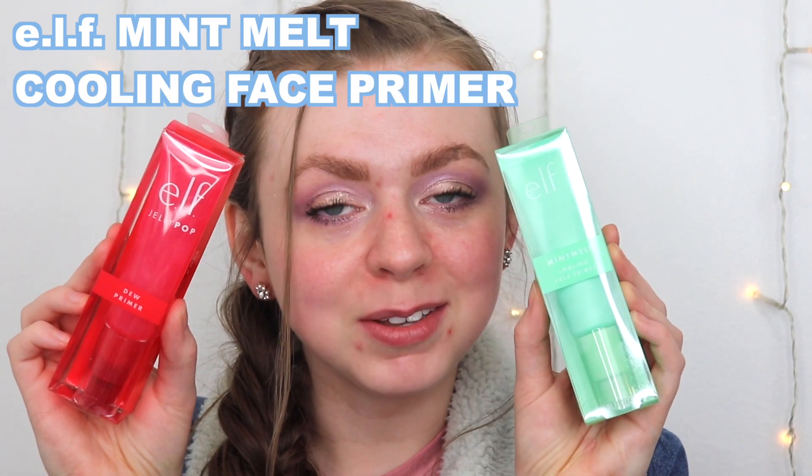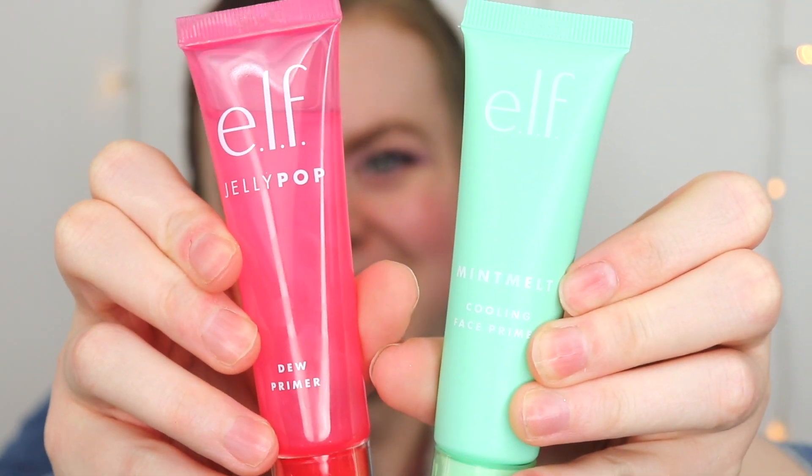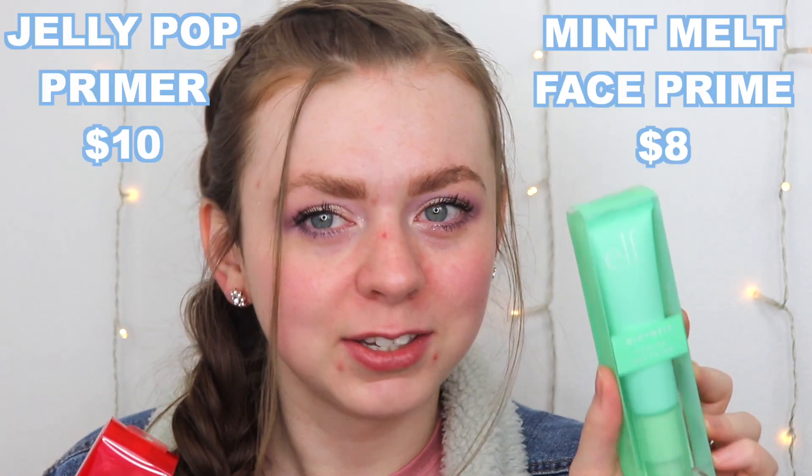When I saw this was part of their new collection I was like, that looks a lot like the Jelly Pop primer packaging but just mint. I looked into it and they're really similar — the big difference I noticed is it's two dollars cheaper. So we're going to open this up. Their packaging is always so hard to open — we got it.